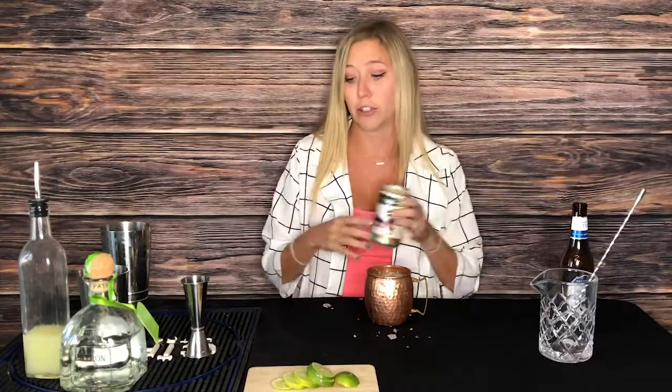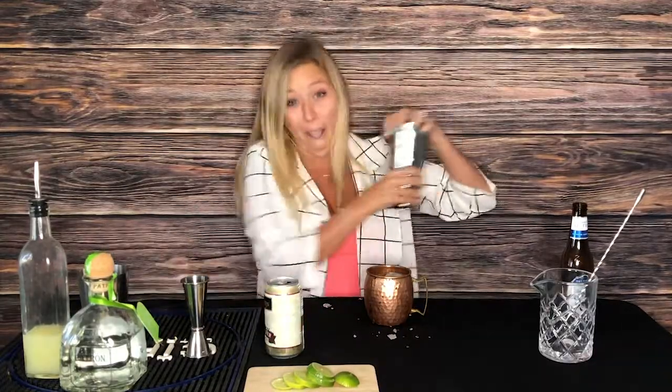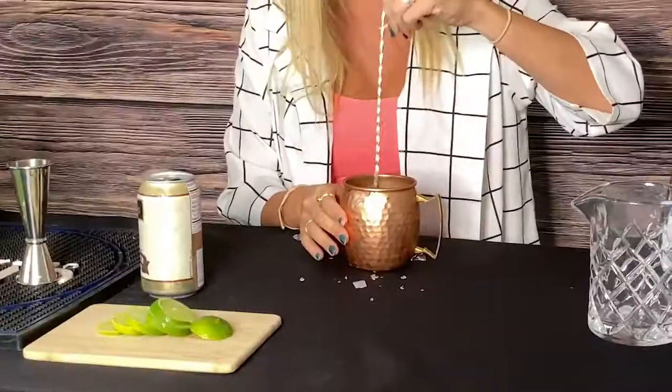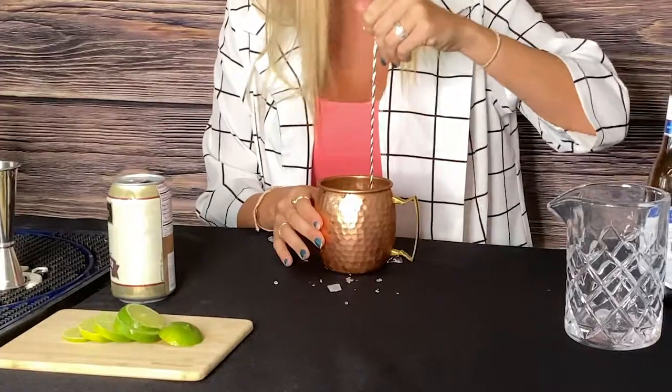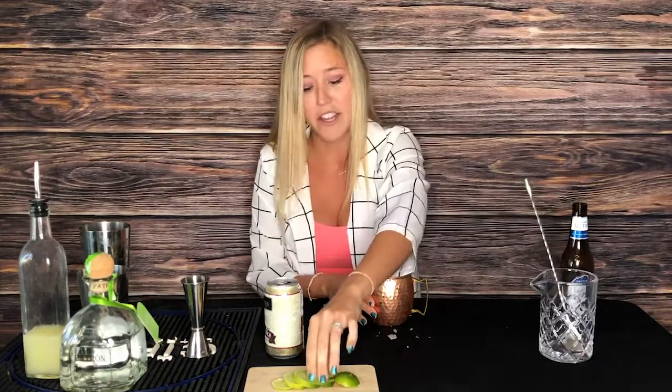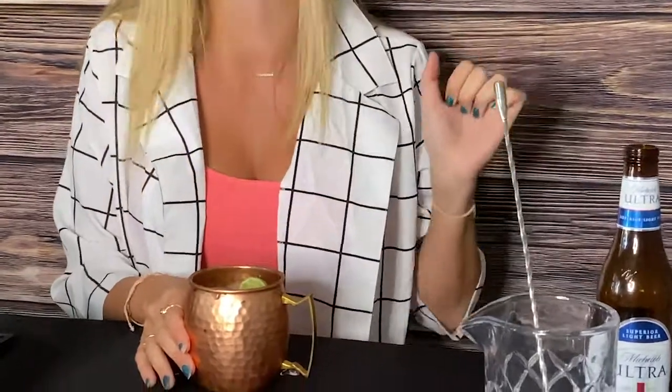Like I said earlier, there's no stupid shake. All you have to do is get a spoon and swirl. Then you can top it off with ice. And for the top, add a lime — I don't do it as pretty as him.